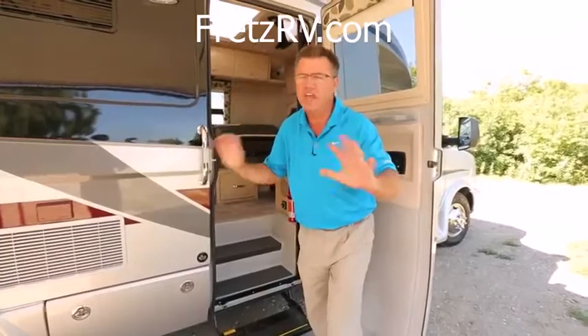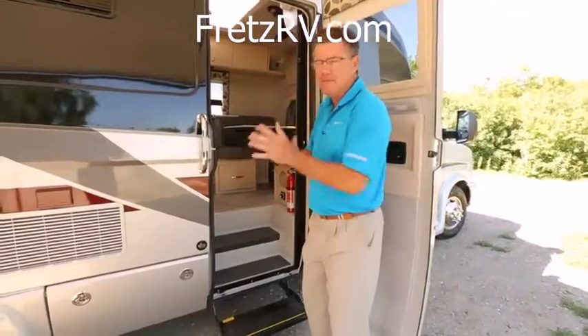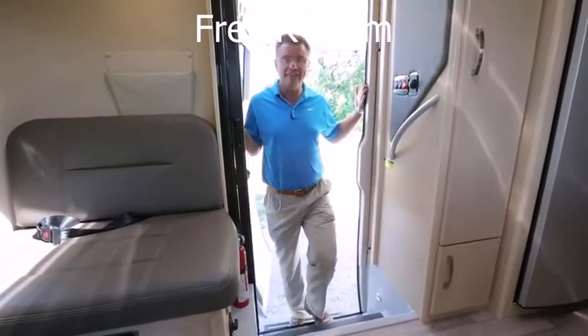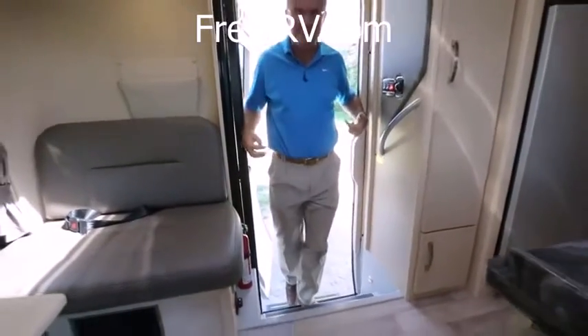If you thought the outside is beautiful — and it is, because this is the touring sedan of the RV industry — come on inside, because this is where it all happens. Look how wide this door is. Even I can fit in and out of it.